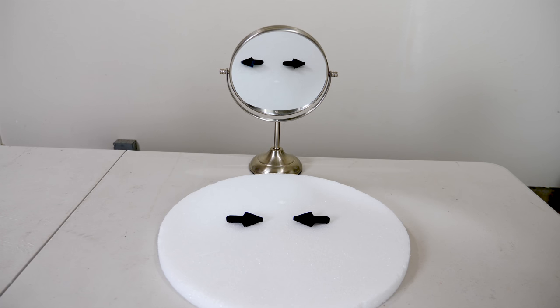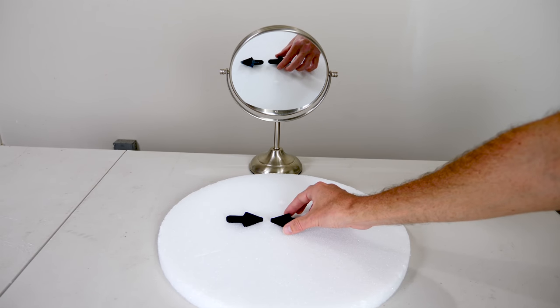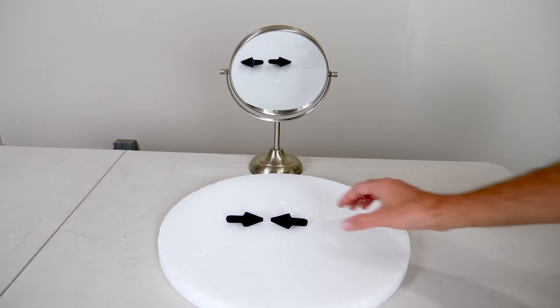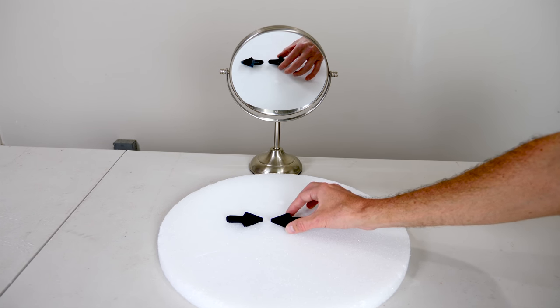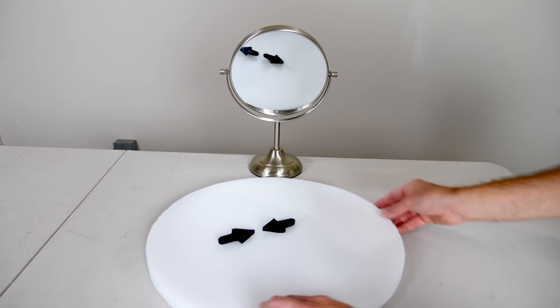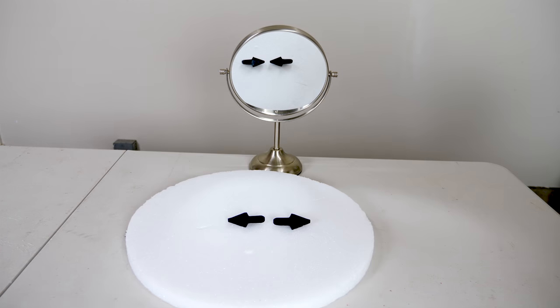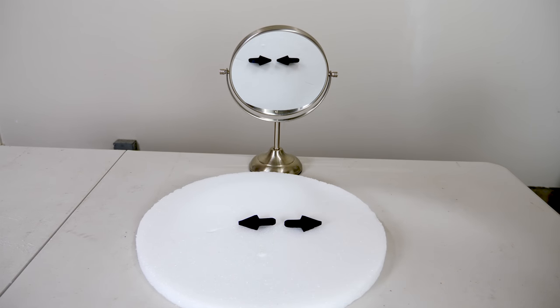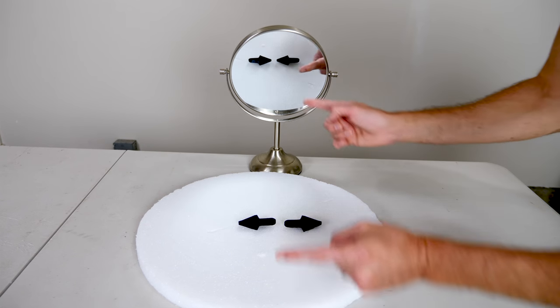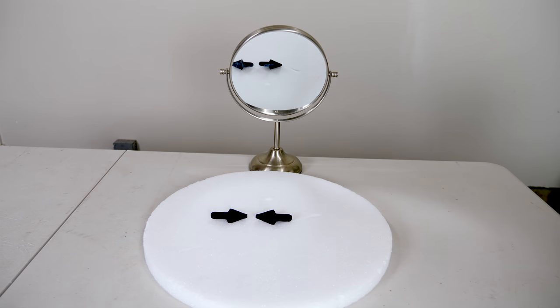This is weird. You can see this isn't any camera trickery here — what's happening in the mirror is happening in real life. Now let's turn this whole thing. In the mirror they're pointing towards each other and on the plate here they're pointed away from each other. It's like they swap places. That is so cool.